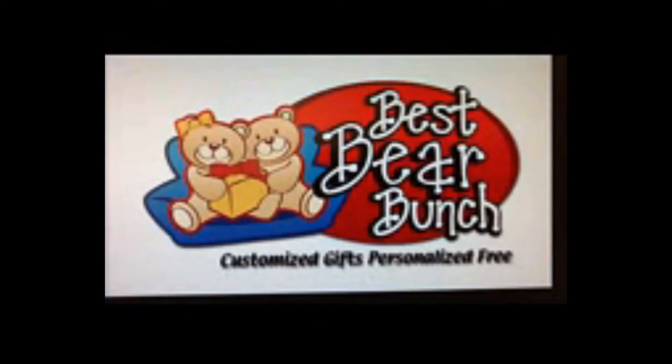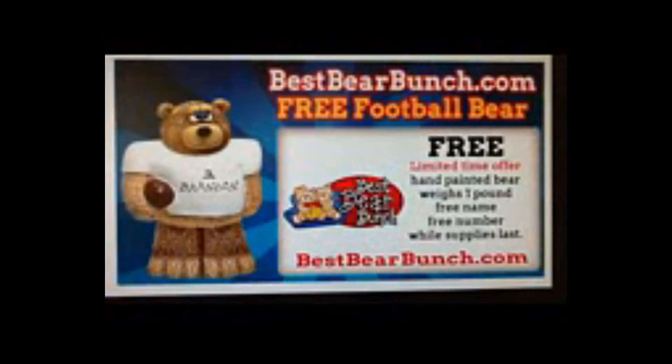In addition to many ongoing deals that include a free shipping offer, you can get a free football bear figurine. This hand-painted figurine valued at $15 weighs over a pound. You can also add a name and a number free of charge while supplies last.